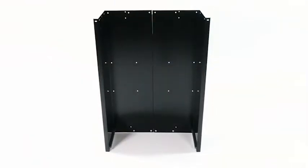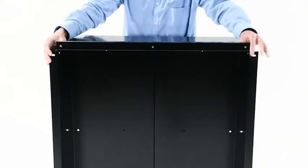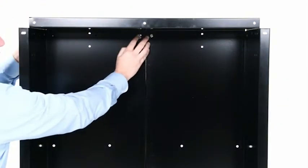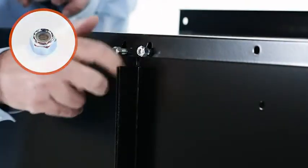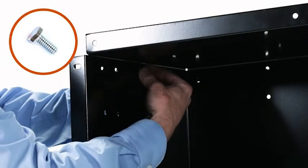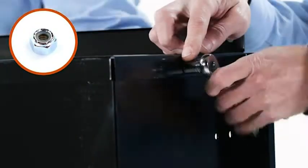Next, turn the cart over so it rests on the tailgate reinforcement bracket. Now align the front panel (Part 8) onto the cart bed so the flanges fit on the outside of the cart body. Insert two quarter inch by five-eighths inch hex bolts (Part A) in the bottom center of the cart body and secure them with two quarter inch nylock nuts (Part D). Then insert two more hex bolts (Part A) in the holes on the side of the bed and secure with two quarter inch nylock nuts (Part D).